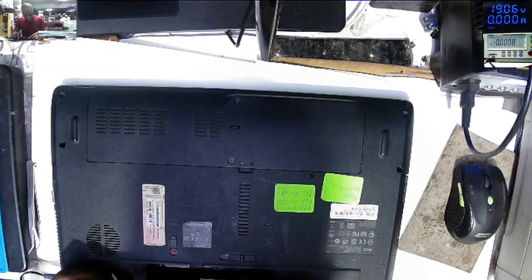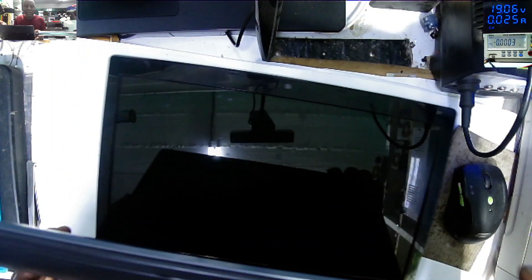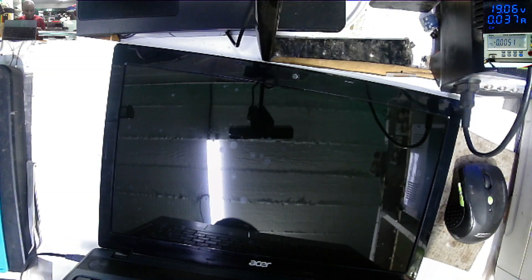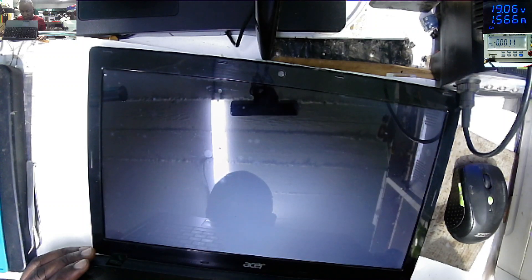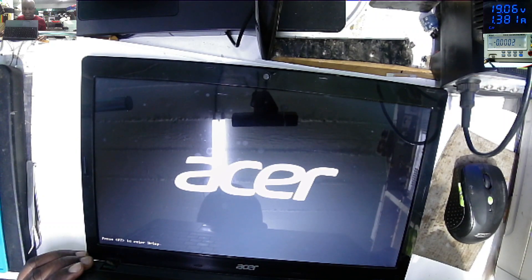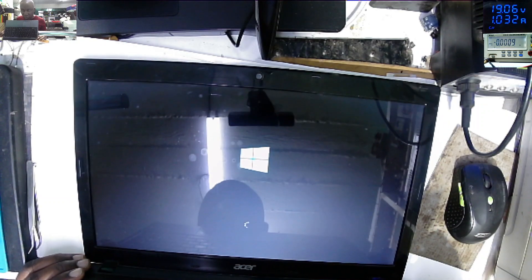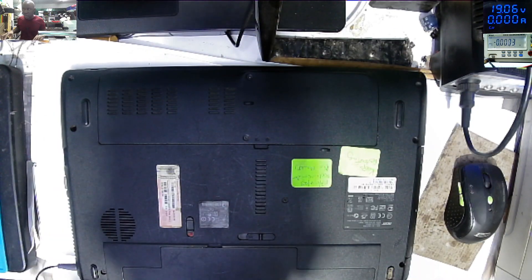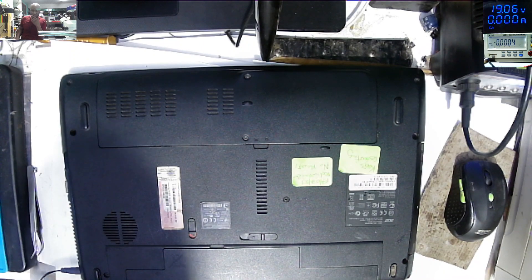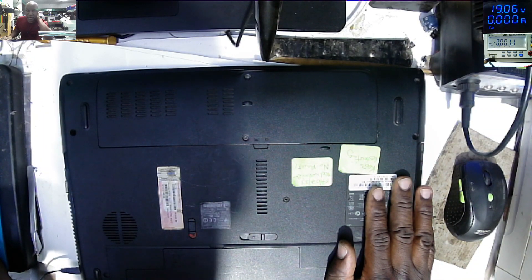We are done. Just a final test — power supply connected, charging light is on, and it's working fine. You can see the Acer logo, it's loading Windows. So that's all. Like, subscribe, don't forget to turn on the notification bell. See you on the next repair. Bye.